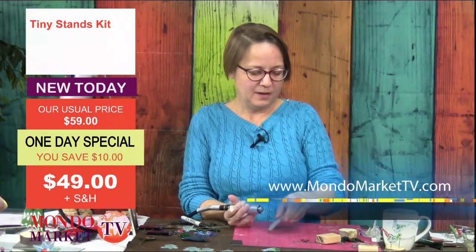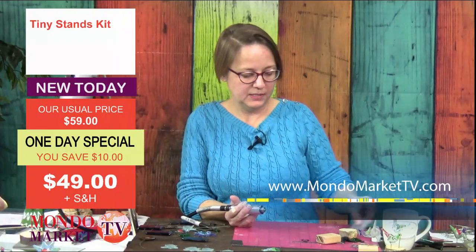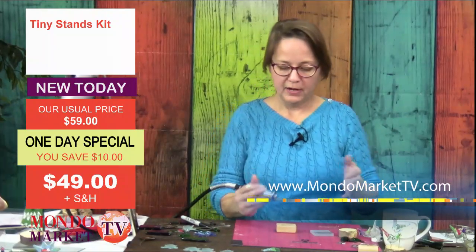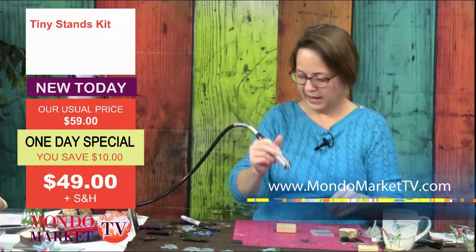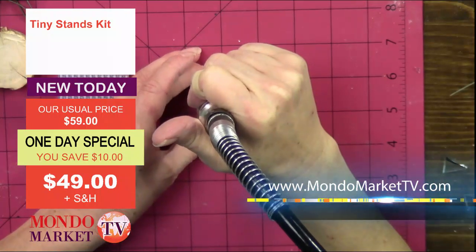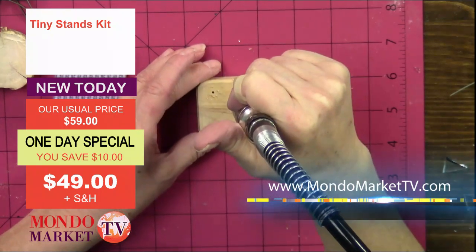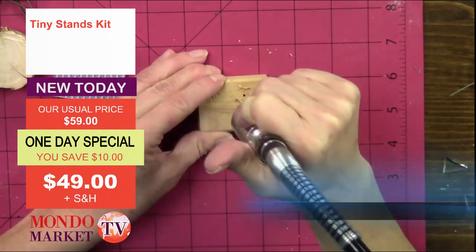These are fun because now you have multiple elements — flowers, leaves, and birds. We can start putting those things together. I do have one over here that has a flower, leaves, and a bird, which is awesome. It's a little garden scene. Let's talk about other things you can do with these little stands.